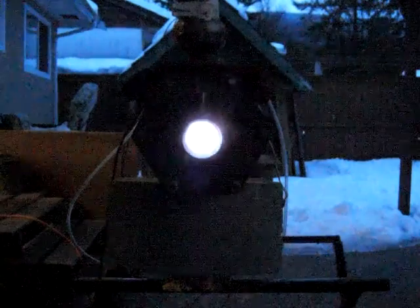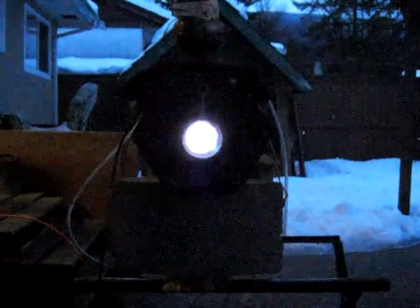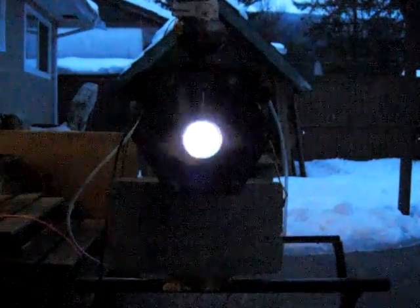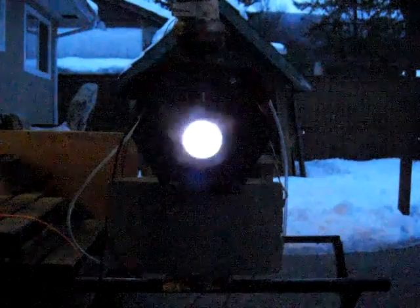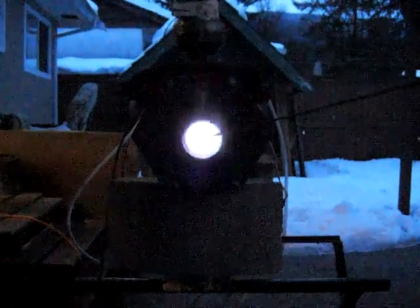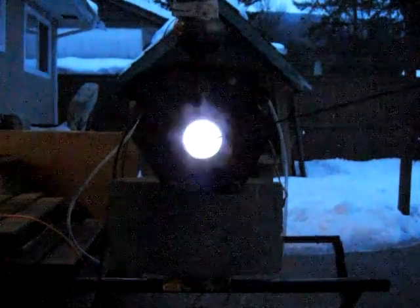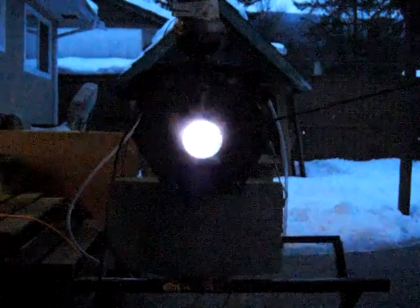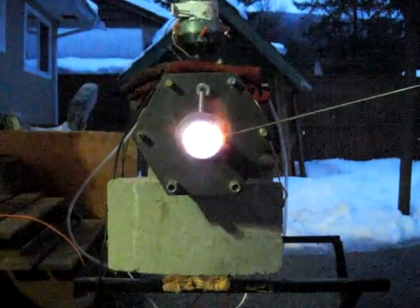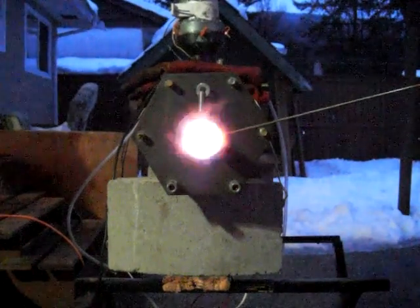Okay, we're short rolling. Got the propane turned up, actually turned down to the lowest point. Let's see what we have here: 300, 400, 500 Celsius, 600, 700, 800, 900, 1000, 1050, 1070, 1100 Celsius.